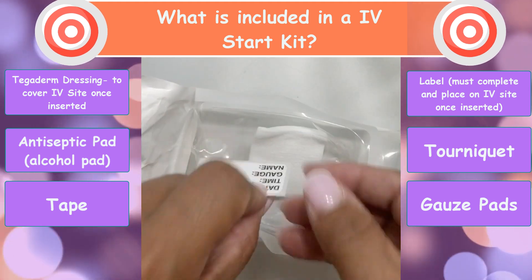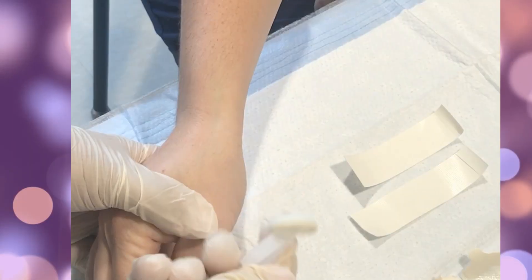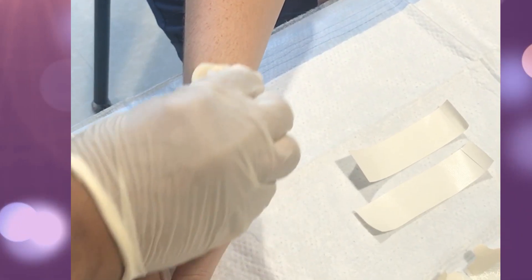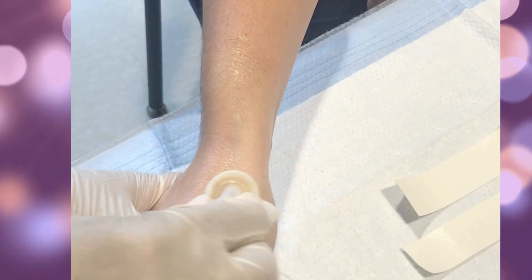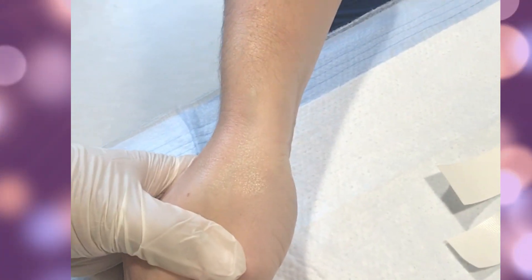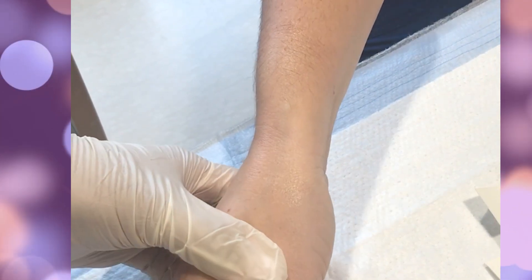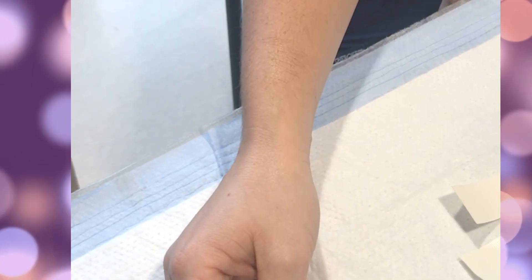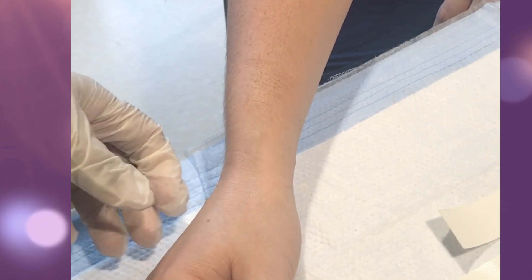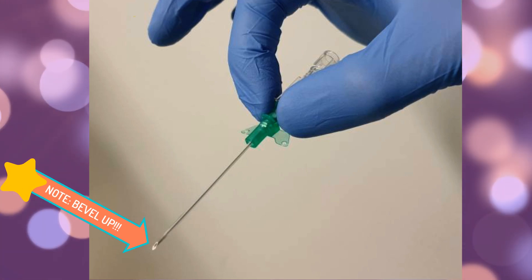You'll also see the patient label, where you put the date, time, gauge, and your initials, as well as 2x2 gauzes. Now I'm going to take my alcohol scrub and clean the skin where the IV site will be placed, moving from the inside out in a circular motion. It is very important that you do not blow on or fan the skin to dry it faster — you need to let the alcohol dry naturally, because you do not want to introduce any germs or bacteria that may be floating in the air.